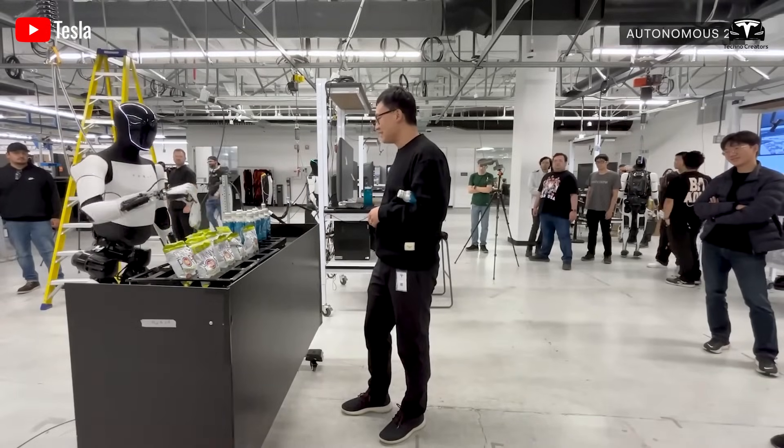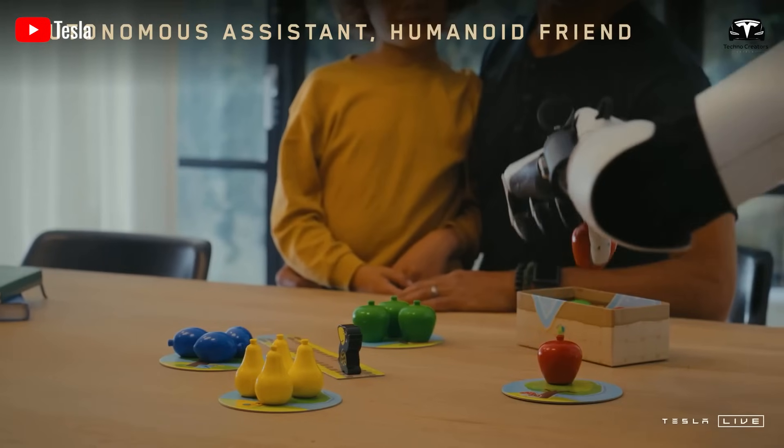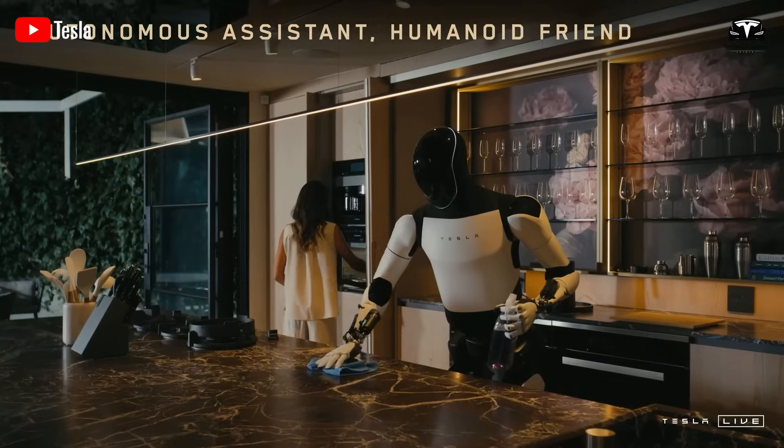This strategy mirrors how Tesla introduced full self-driving capabilities in vehicles gradually, activating features only when reliability reached acceptable levels.